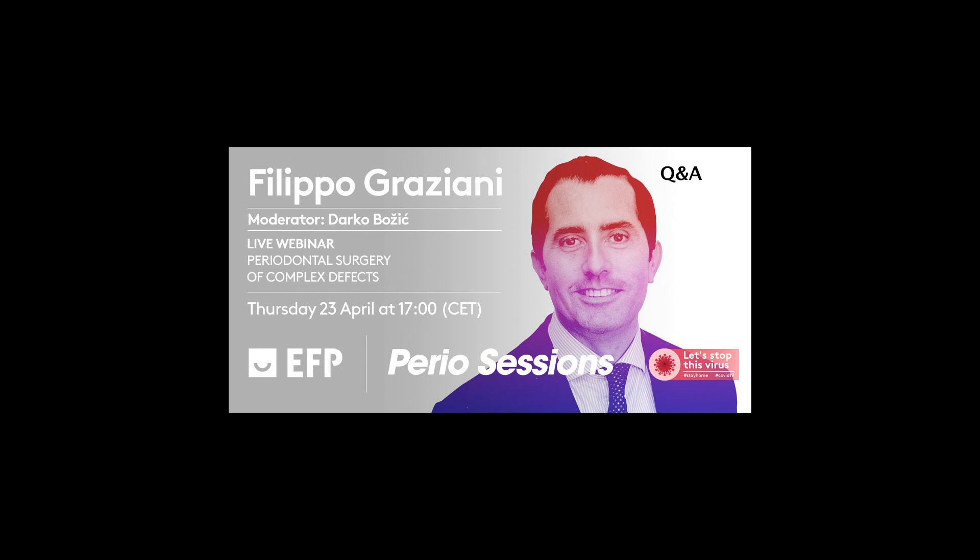Okay, Filippo, thank you very much for this beautiful lecture, as always. Entertaining, informative, and knowledgeable. I will not turn on my camera because the connection is not good, so only audio is on. We have 10 more minutes for questions, and now I will read some of the questions that have been asked.